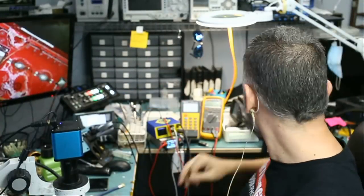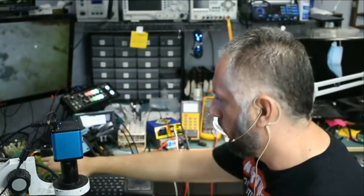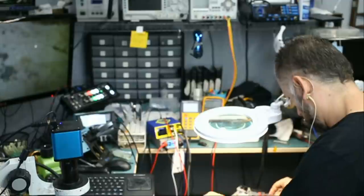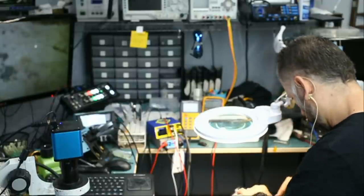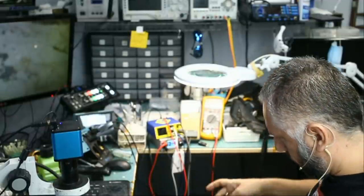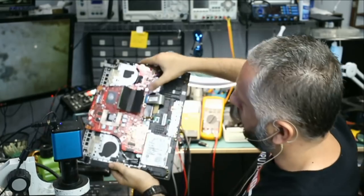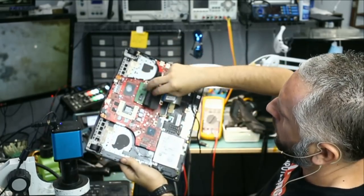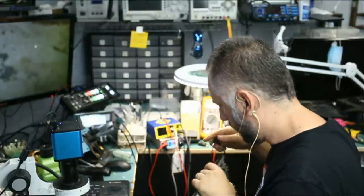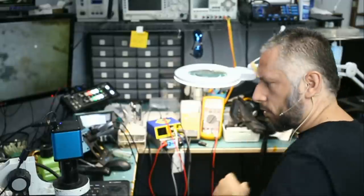I'm going to take a minute to reassemble the board since Big Boss is not here and it's already closing time — fume extractor off. I plugged in the LCD cable and the keyboard flex cable. The hard drive is not connected but it doesn't matter, and we have our RAM. Let's plug in power. I do not have the battery connected — I don't think this laptop needs a battery to turn on. I need to get the proper charger.